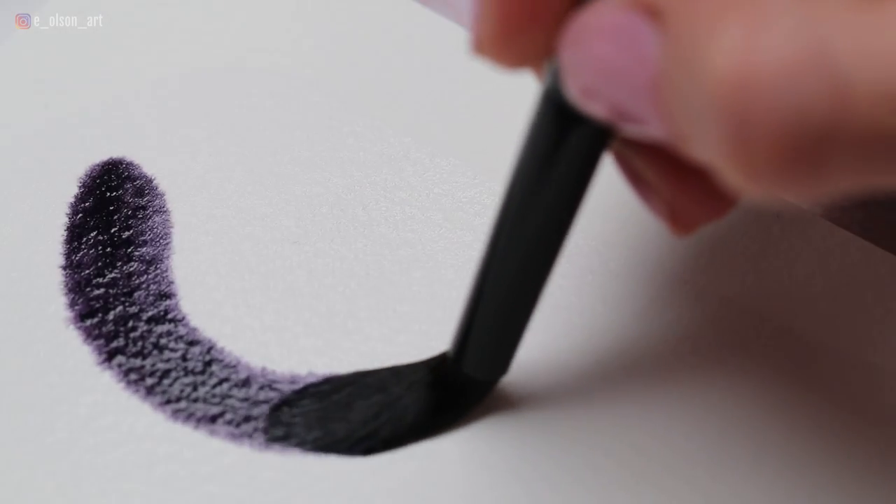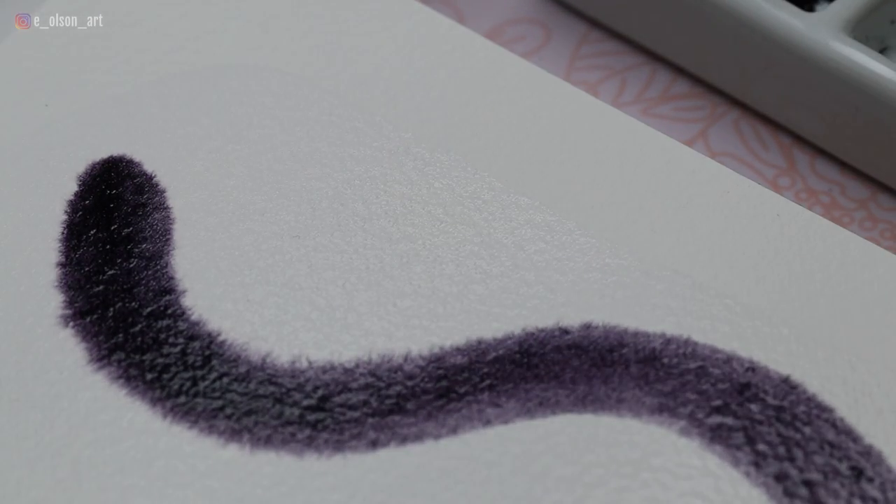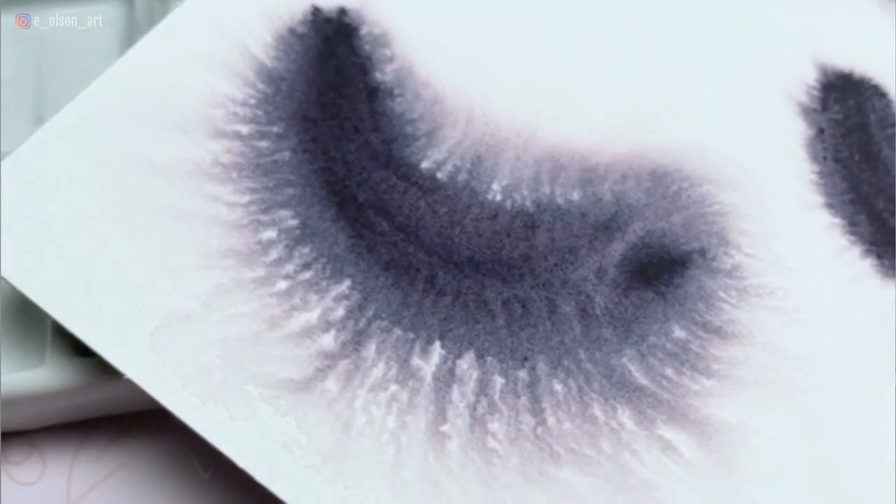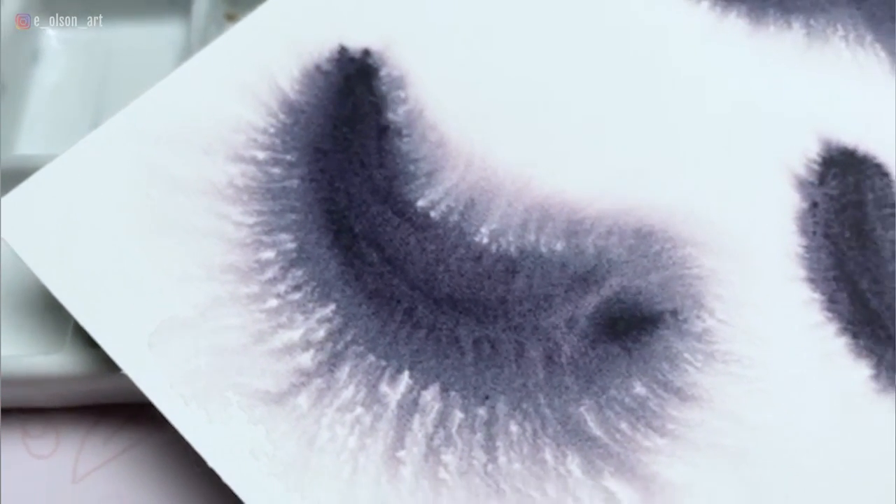If you've tried this technique and it's looking nothing like the example, that's okay — here are some common mistakes. Mistake number one: your brush is too wet. If your painting looks overly spread out, it's most likely because your brush had some extra water in it. When a very wet brush releases paint onto already wet paper, this excess water causes an overextension of the fuzzy effect. Too much water always means lack of control. That said, this look could actually work really well for a squirrel's tail or something even foofier than a cat.